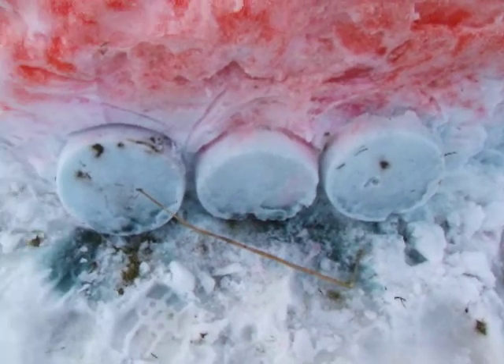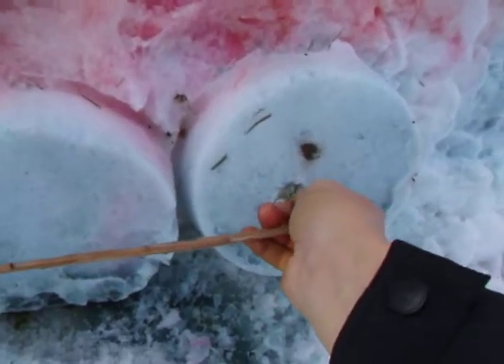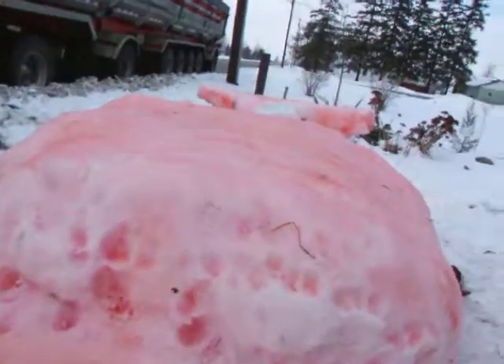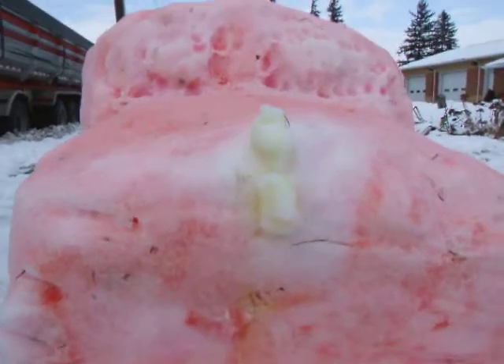There we go. And I got some windows where I missed, so I made some windows. Tried kind of soaked in. There you go.